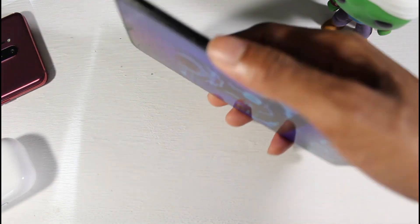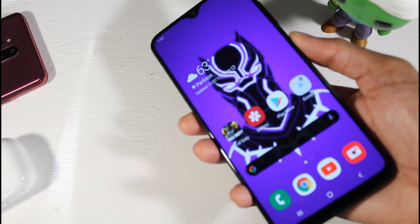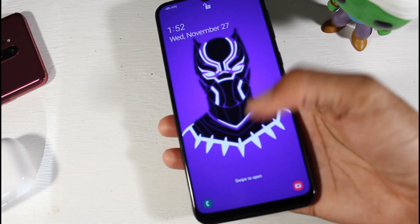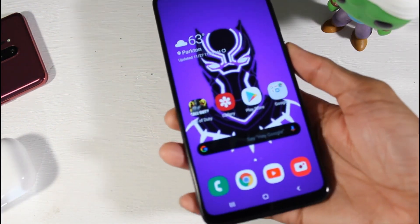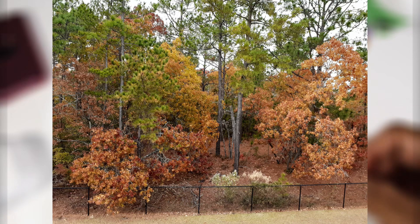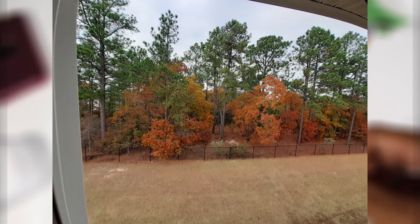You also have the Exynos 7884 processor and the Mali G71, a medium-tier gaming chip — pretty decent for gaming. You have microSD support up to 1TB, 32GB of storage, and 3GB of RAM. You also have a dual camera setup: 13 megapixel wide and a 5 megapixel ultra-wide — this actually takes some excellent photos with good color accuracy and dynamic range. The 8 megapixel front-facing camera is also very good. You have NFC on board as well.